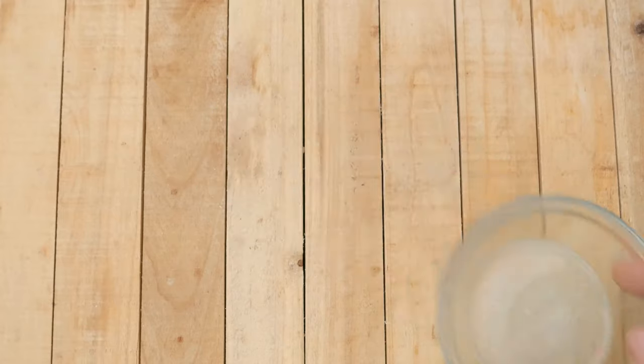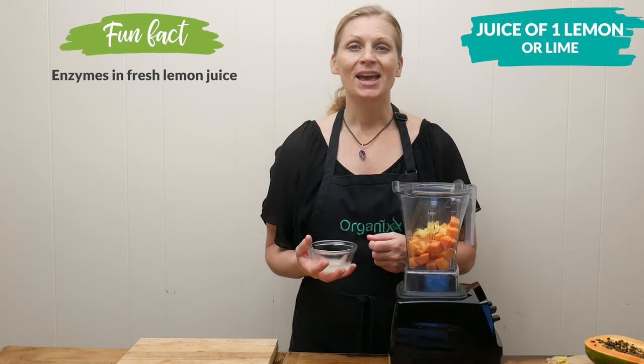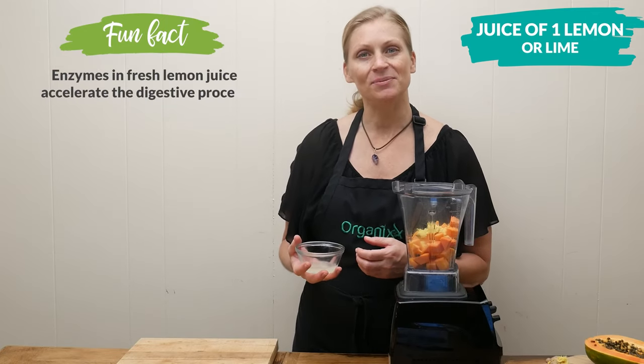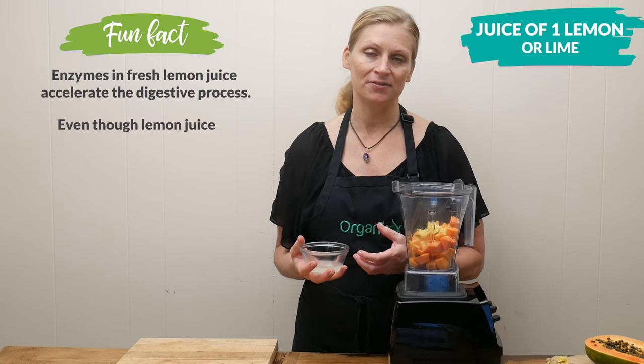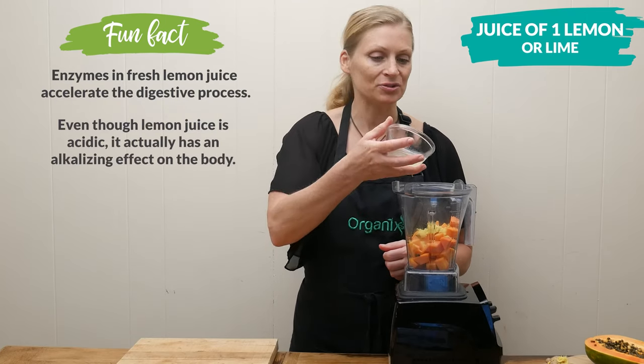The juice of either one lemon or lime, both of which are rich in vitamin C. And when you eat a diet that's rich in vitamin C, it helps protect the liver, as well as helping with the detoxification process as a whole.